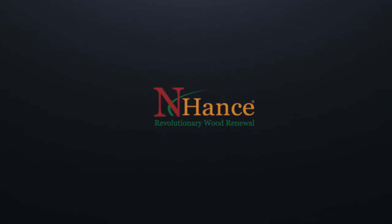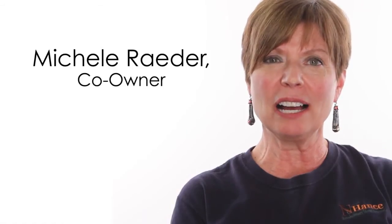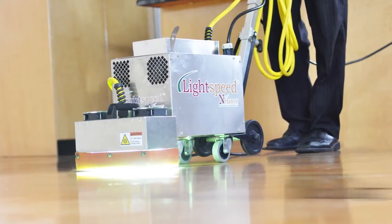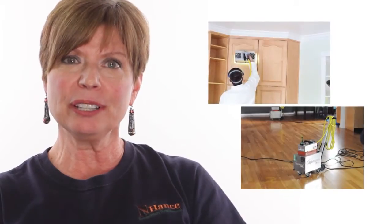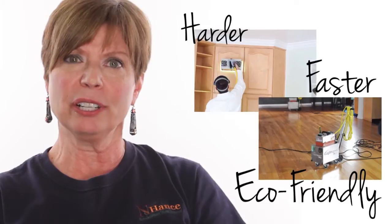My name is Michelle Rader from Enhanced Revolutionary Wood Renewal, and I'm here today to tell you a little bit about a new product that we have — a new service — which is called Lightspeed. Lightspeed is a curing system. It involves using an ultraviolet light in order to cure the finish of the final finish coats on either a floor or cabinets.